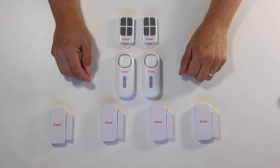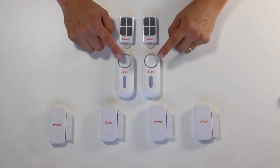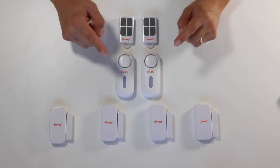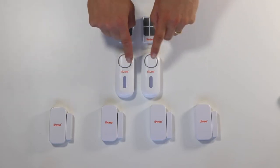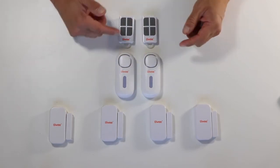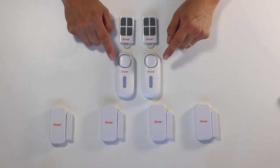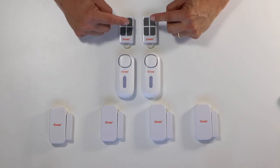Welcome to TV. Today I will show you how to pair four sensors to two A1 alarm units and to pair two remote controls to both A1 sirens. The way to do it, like with every pairing in the TV home alarm kit, is to bring the TV alarm unit into pairing mode and then activate the respective product. Let me show you.